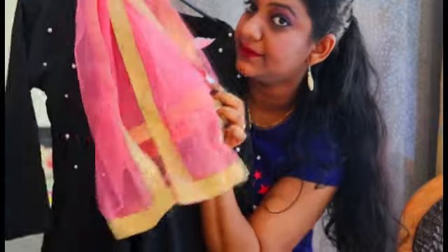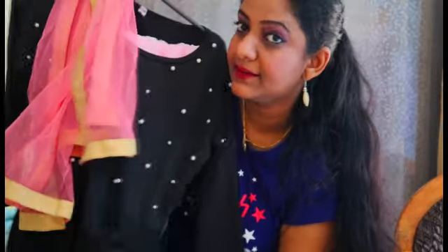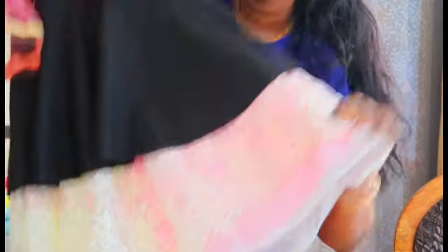For my outfit, I have grabbed a few pieces from my wardrobe — a black western top is paired with a pinkish white knit skirt. And here we go with the final outcome!